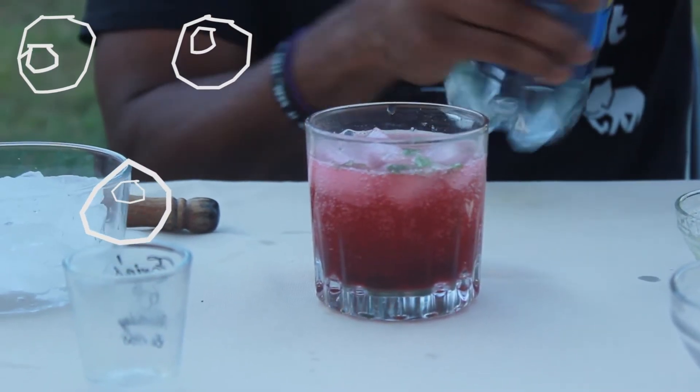Hey everyone, we're back with another holiday buzz recipe. This pomegranate mojito mocktail is perfect for the Christmas holiday and for non-drinkers like our boy Dev.